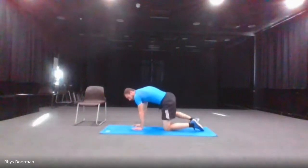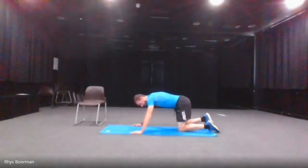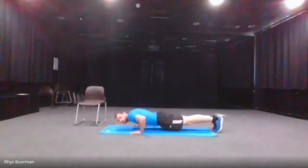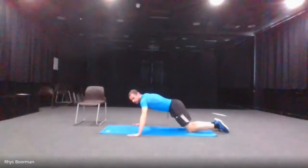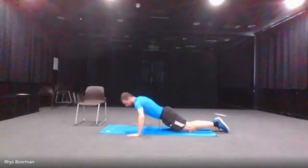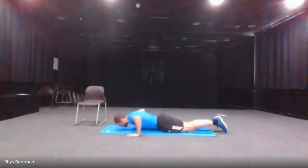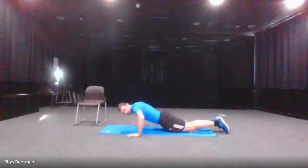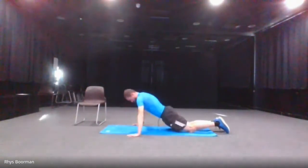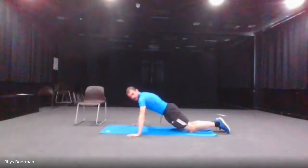The next one is the press ups. I'm going to demonstrate with my knees. If you want to make it harder, you can come off your knees and go all the way down. Starting in three, two, one — and go, press ups. 10 seconds. And stop.